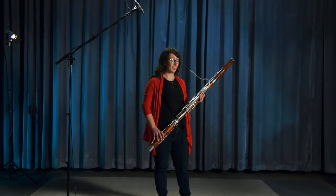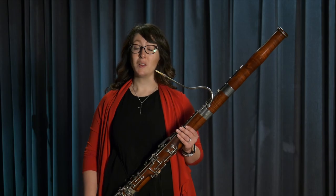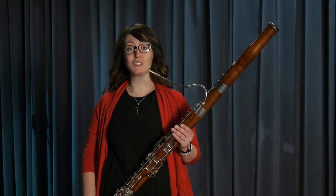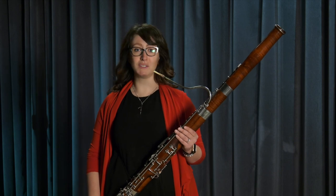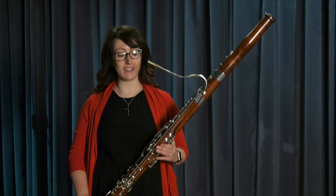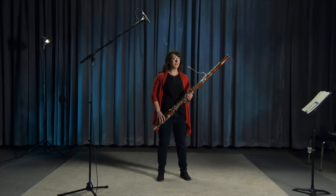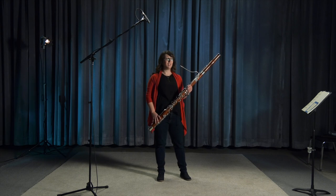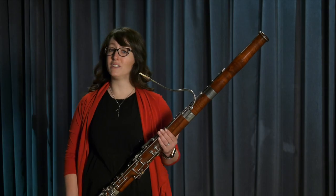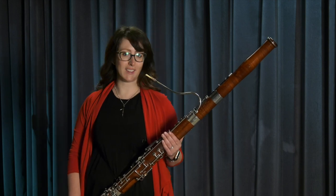When I was younger, I started playing music on a different instrument called the violin. But in grade six, I got to choose a different instrument to play in my school band. I tried all sorts of different instruments, and my favorite was the bassoon. What I love about the bassoon is the ability to play all sorts of different styles and moods. If you watch a lot of cartoons or movies, you might notice the sound of the bassoon when someone is feeling very sad.